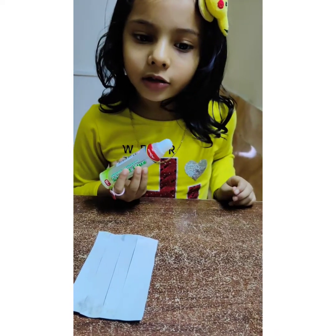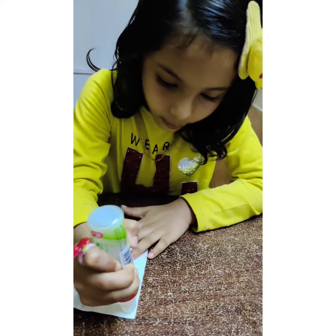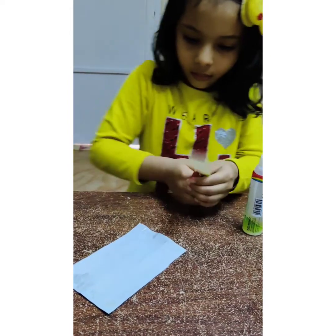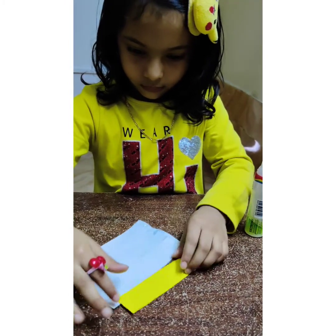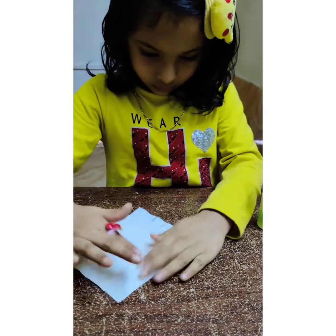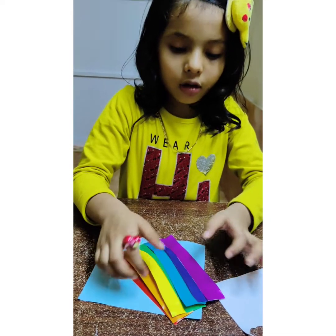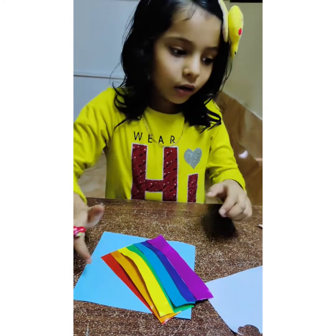Let's look at this place. I'm going to show you what I'm going to do. Now we will put it in our display.